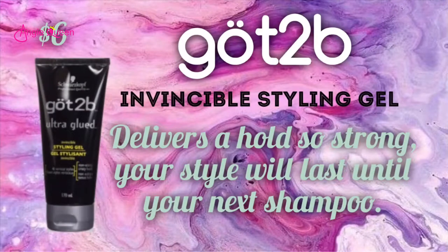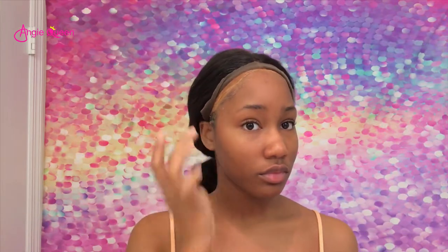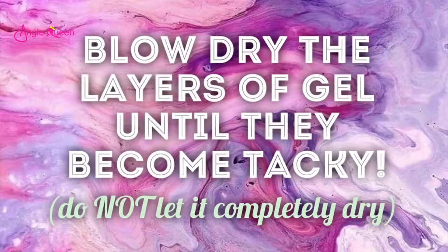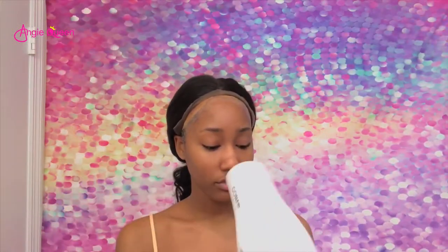I'm going to go ahead and adhere my lace, and of course I'm using Got2b Invincible styling gel. If you want to use glue you can — I don't like to use hair glue because I don't keep my units on for a long amount of time. I'm going to layer this on, then blow dry the layers of gel until they become tacky, and then stick my lace down.